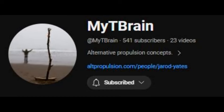Jared over at mytbrain has been working on the piezo electric disc and exactly how it works. He's been analyzing everything and has some very good insights. Hopefully this helps us all understand this better.